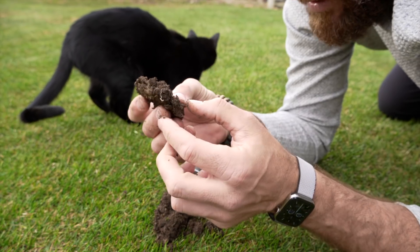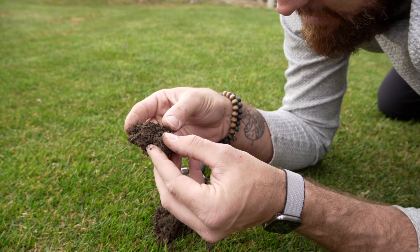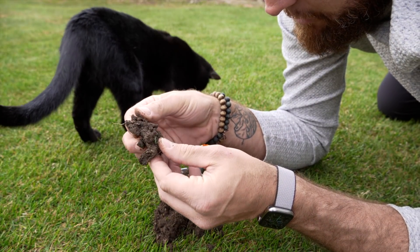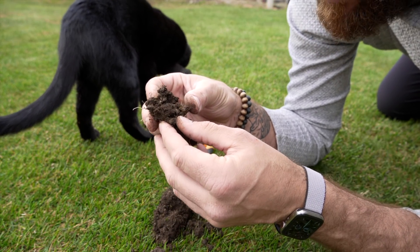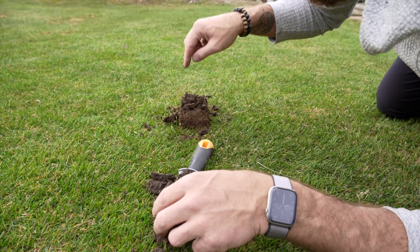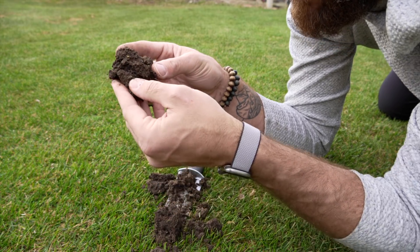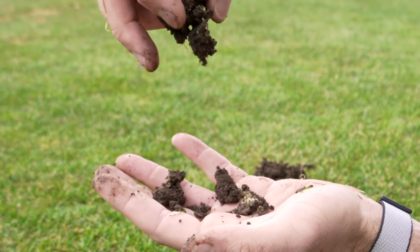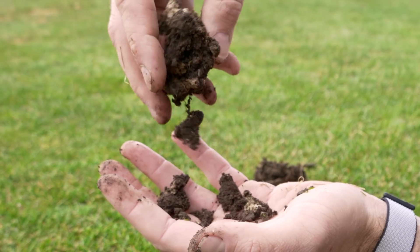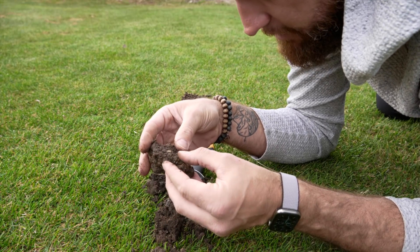But what you'll notice about this soil, more than anything else, is even though it's clay, you can see how aggregated it is and actually how crumbly it is when you take a look at the overall picture. So it's very, very airy, but obviously that has a lot to do with all the roots that you see in here. You can see how this clay doesn't stay super stuck together.